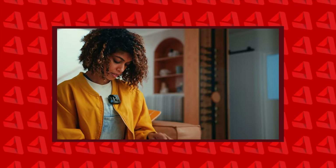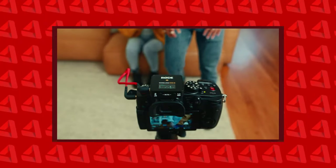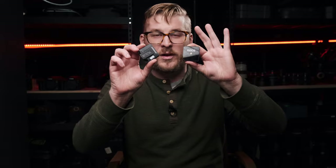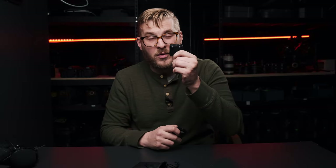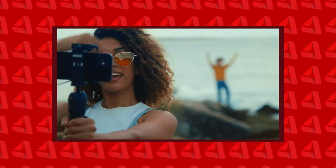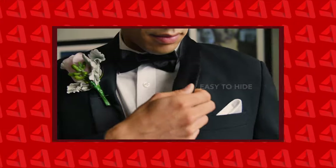Let's get into the RODE Wireless GO 2. If you're not familiar with the RODE Wireless GO line of products, it's a really cool product they released a couple of years ago. I'm actually using one right now — here it is. It's just a transmitter-receiver combo, and what's neat about it is not only does it have a microphone input, but it has a microphone built into it as well. I've even used it as backup audio at a wedding before.